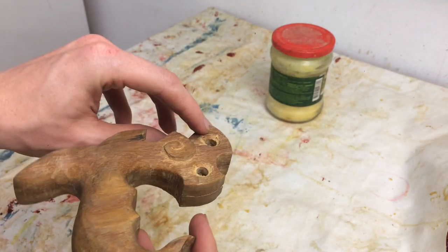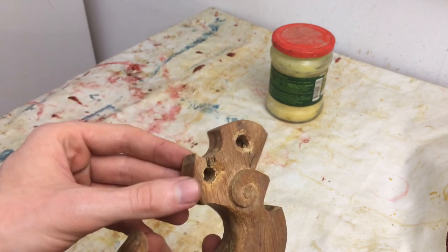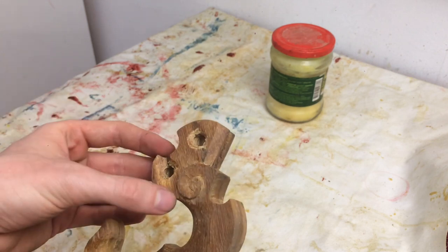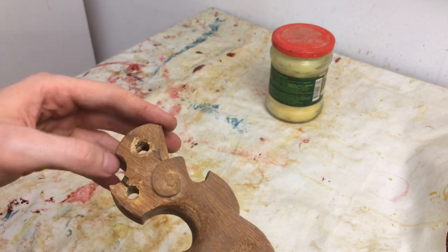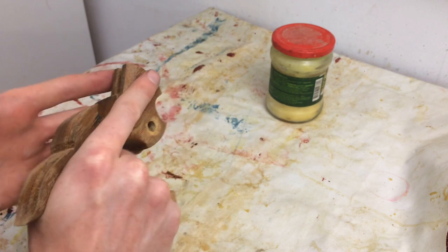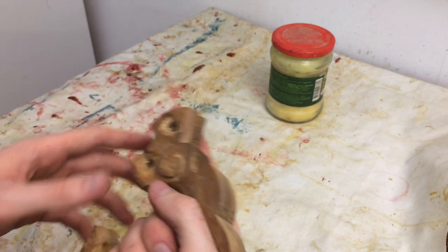So I created little countersinks for the heads of the screws. I got some pretty bad tear out here — just gonna have to live with that. I've made it a bit smooth so I won't get splinters. And it sucks, but I'm not redoing the handle. Other than that I am super, super pleased with this. It feels amazing in the hand.